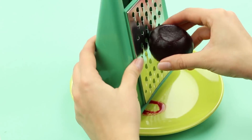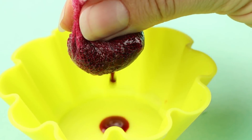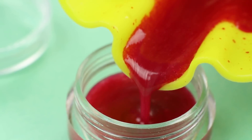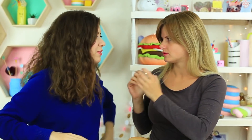Ich habe einen natürlichen, selbstgemachten Lippenbalsam – willst du ihn testen? Raspelt eine gekochte Rübe, wickelt sie in Verband und drückt den Saft aus. Fügt Butter hinzu und legt es für 30 Sekunden in die Mikrowelle. Gießt den flüssigen Balsam in ein leeres Glas und stellt es ins Gefrierfach. Ich trage ihn auf meine Lippen auf – aber der Balsam ist eine Fälschung! Meine Freundin fragt: Was hast du hier hingestellt – etwas Giftiges?